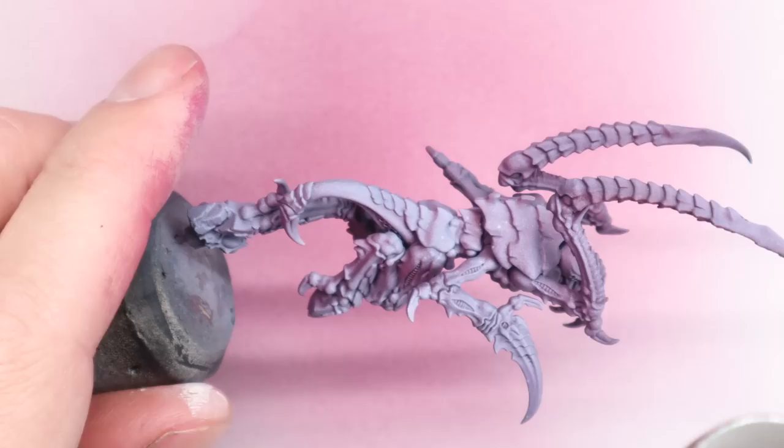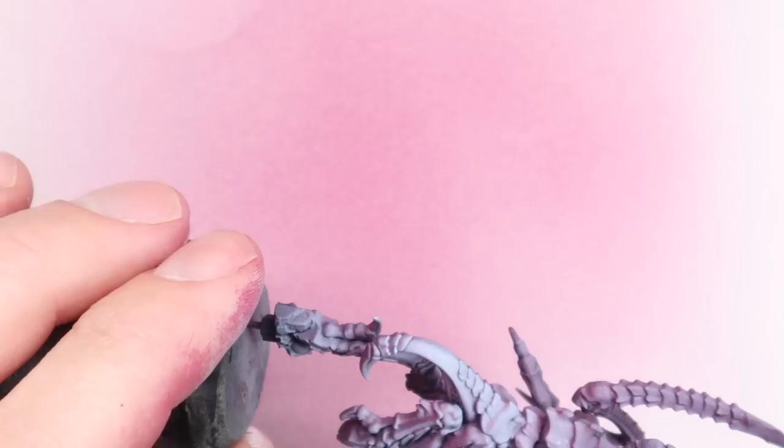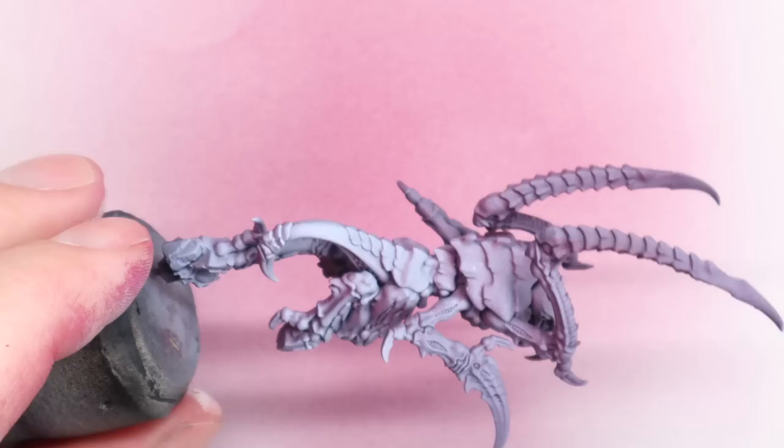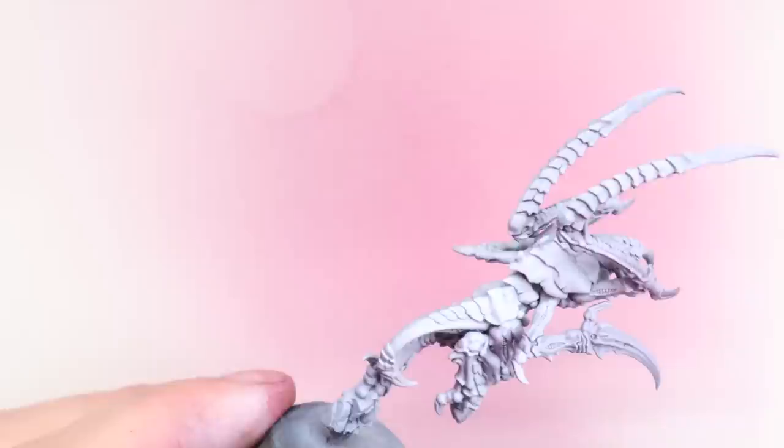Over the base coat of pink we're going to do a really heavy zenithal pre-shade. I'm using ivory rather than white because I want to keep the tones slightly more natural. It's a crazy alien monster, but when you use an off-white, a slightly warm one like ivory, you do get slightly nicer, more natural tones on the model. When I say a heavy zenithal, I basically mean that everything facing up towards the light is going to be really bright, and it's only those deepest shadows that will still show the pink.